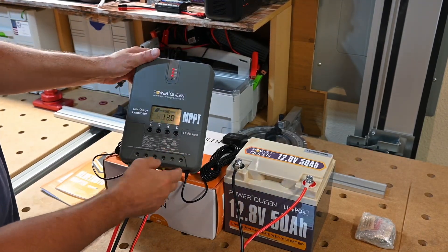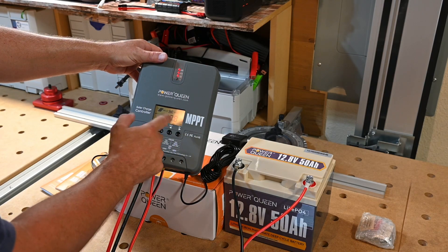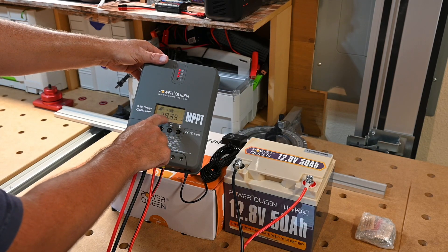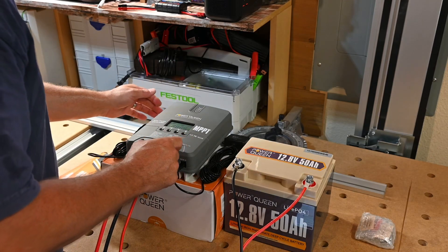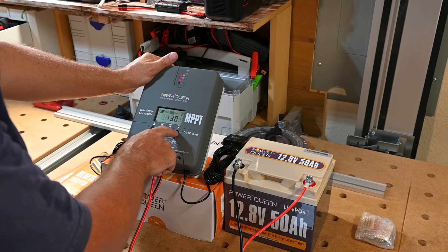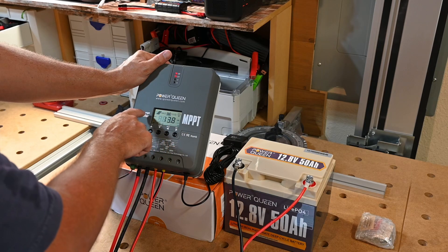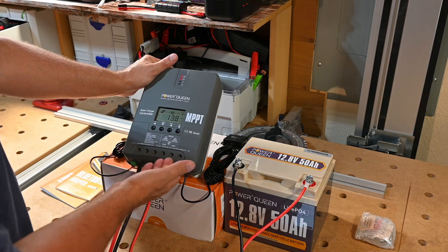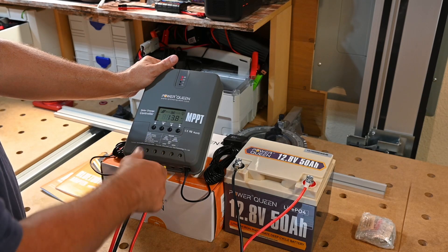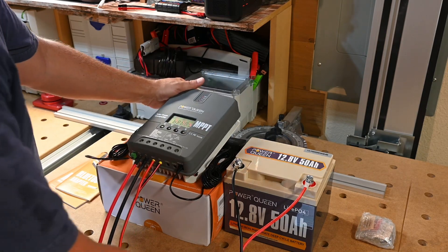On the actual charge controller screen my battery is at 13.8 volts and you can scroll through the menus if you don't use the app. I've got no load, temperature is 36 degrees Celsius, and I'm pushing 18.3 amps right now. I got the load icon turned off so it's just charging the battery and not putting power into the load outputs. This does support connecting a load — it can support up to 240 watts out of these terminals off 12 volts, or 480 watts running 24 volt.